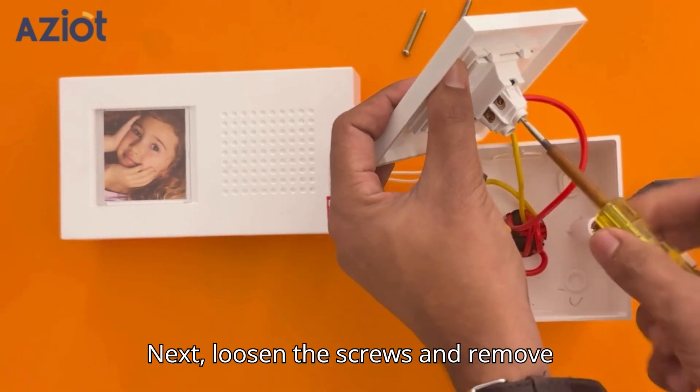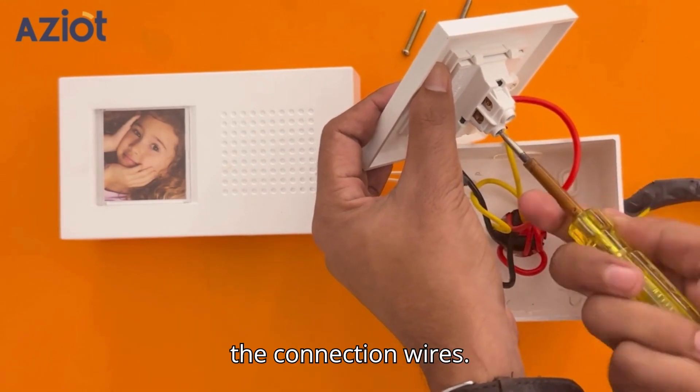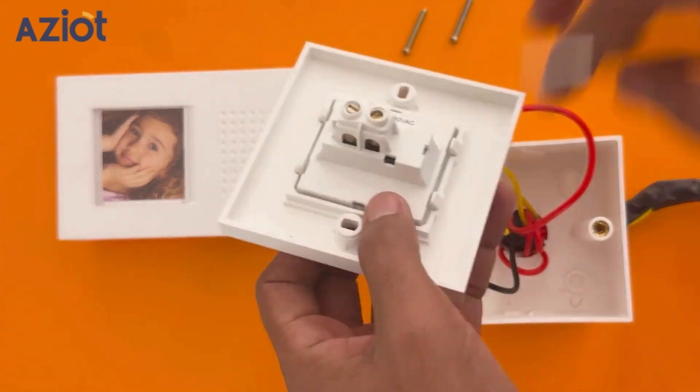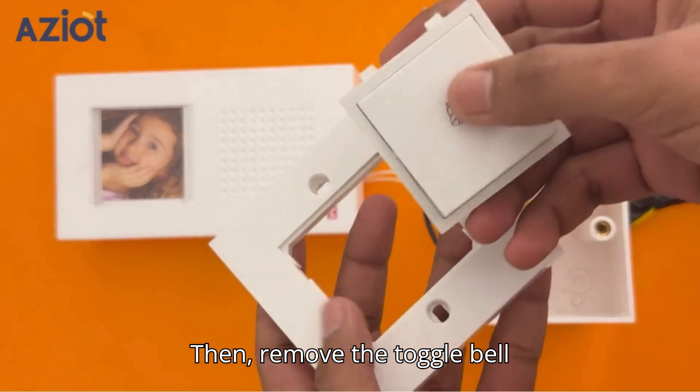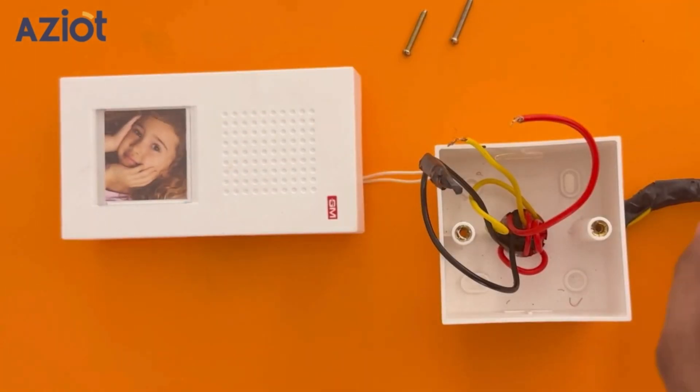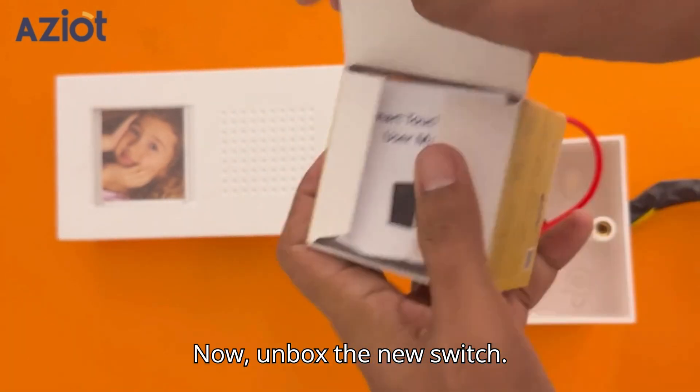Next, loosen the screws and remove the connection wires. Then, remove the toggle bell switch. Now, unbox the new switch.